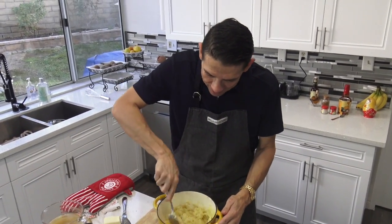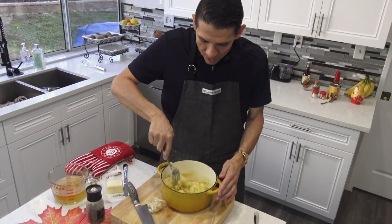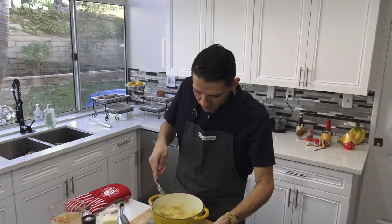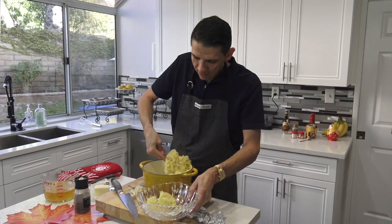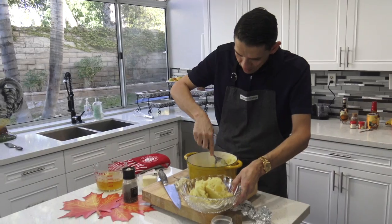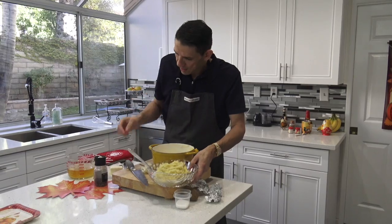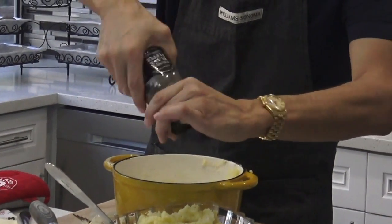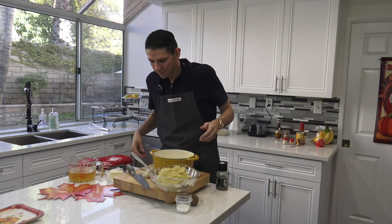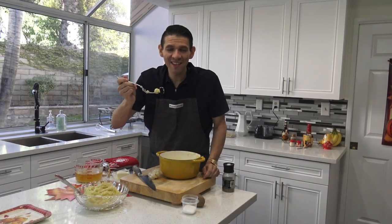I'll incorporate that in. These look just as creamy and just as delicious as potatoes made with all the richer ingredients, yet we still have all the flavor. I'm going to transfer them to a really nice dish — I pull out all my nice dishes for Thanksgiving, because it's a special day. Take out the nice china! And just like that, fresh cracked pepper on top. There you go — creamy garlic smashed potatoes for this Thanksgiving day. Enjoy!